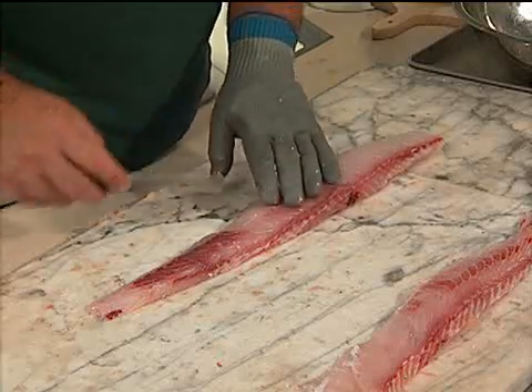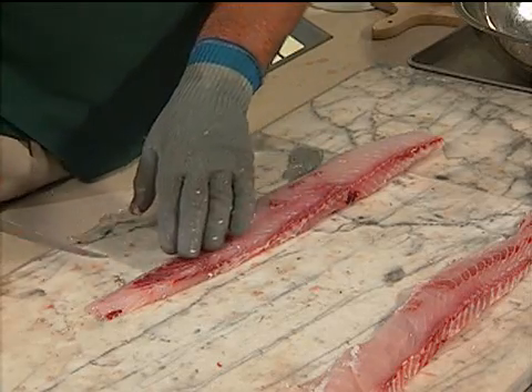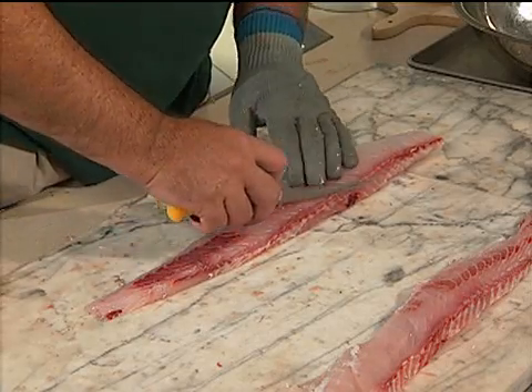It doesn't really matter if you leave a little red meat back by the tail, because the bones are going to be right there and we're going to remove those anyway.